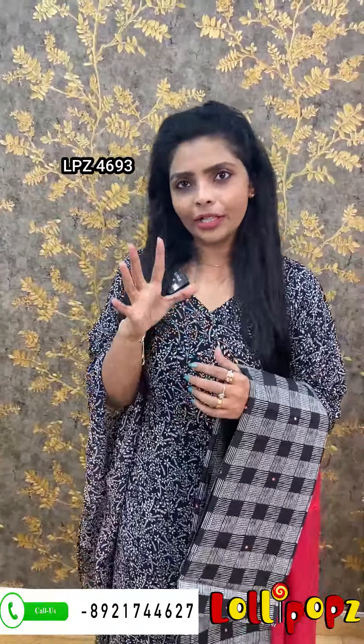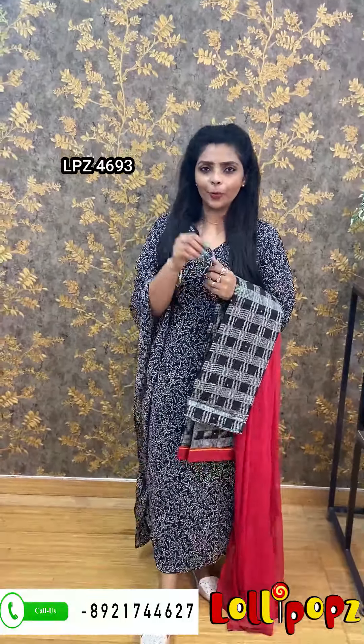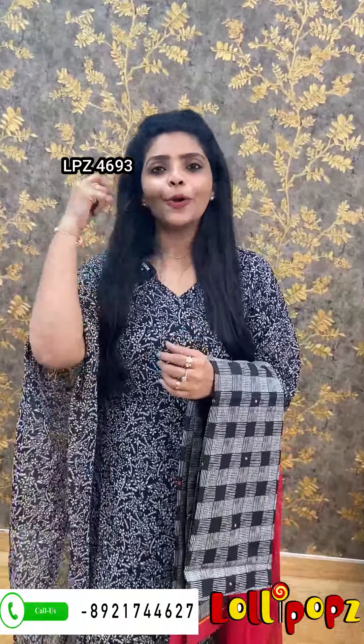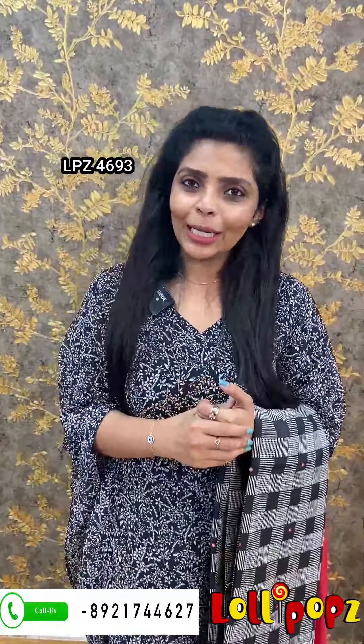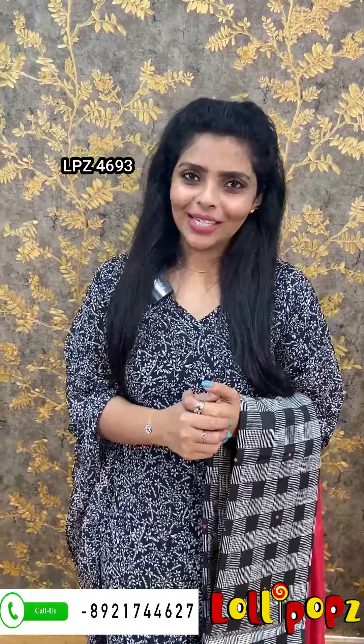If you want to purchase any products from this video, you can get a direct link in the description. You can go directly to the website at www.lifoxbatique.com to search for and purchase your product. If you need home delivery, subscribe to our channel and support us. You can also find us on Facebook and Instagram. Thank you so much, take care.